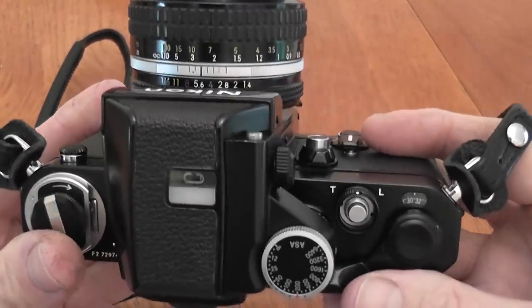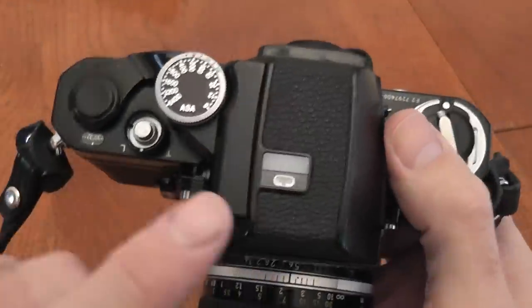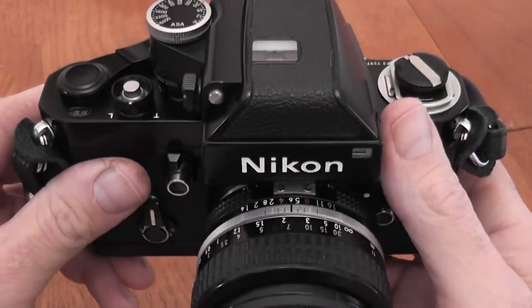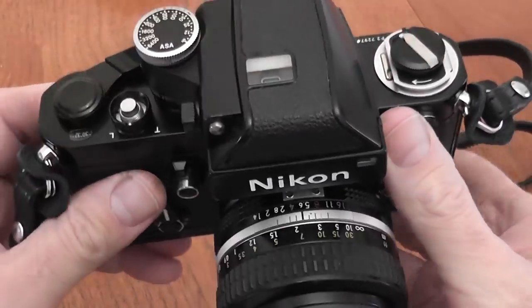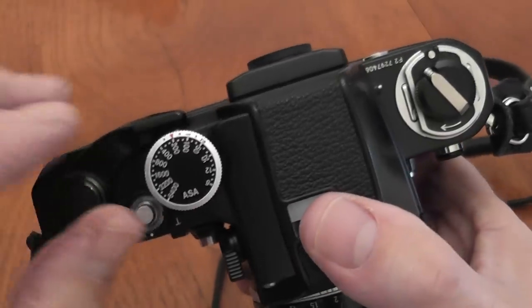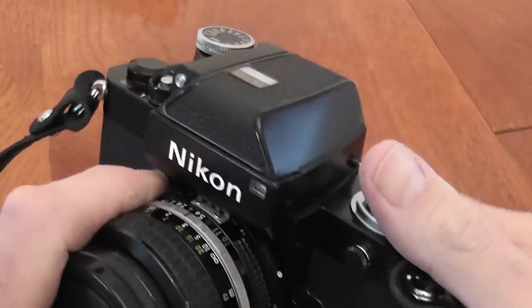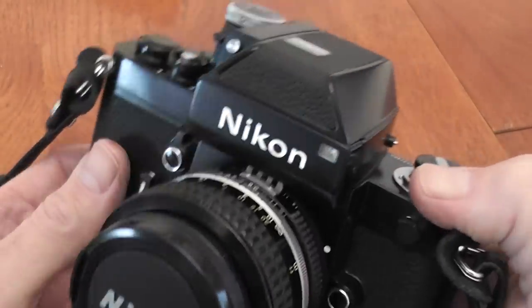The next finder was the DP2, introduced in 1973. The difference was it used LEDs on the top instead of the needle, indicated by a plus and a minus shown by two arrows. To get the correct exposure you'd get both LEDs lit. You could also do a timed exposure — set the shutter speed dial to B and on top of the dial was a button you could press and turn to set shutter speeds of two, four, six, and eight seconds. With the DP2 finder, the camera is known as the F2S Photomic.